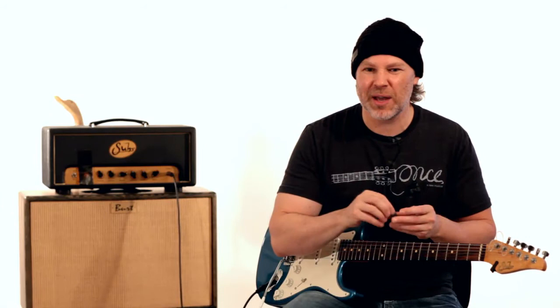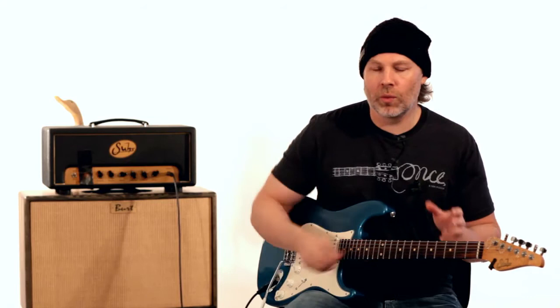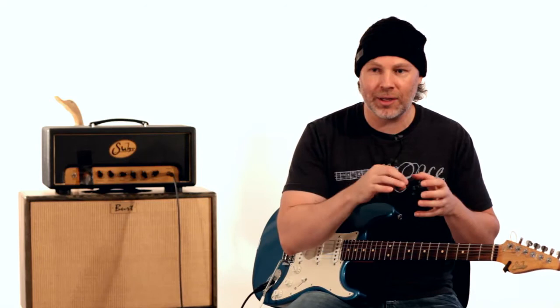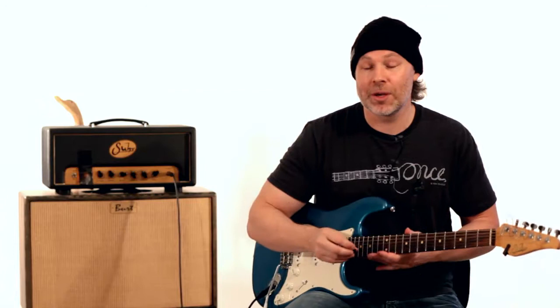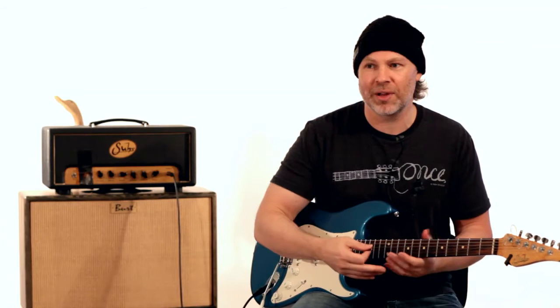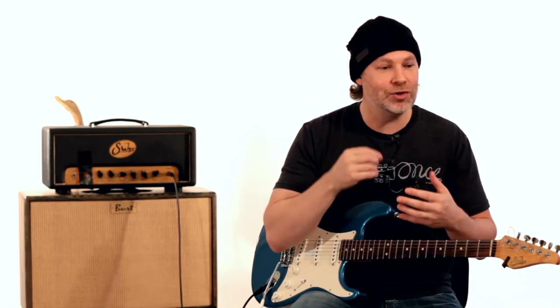The idea is: we get locked into patterns — pentatonic patterns, arpeggio patterns, scale patterns everywhere. That's great for foundation, but the real thing is to get outside of that. You can play any note even within a pentatonic scale; some sound better to land on than others, but every note can be played as a passing tone or a cool outside note that comes back inside. Don't be afraid to experiment with this bending technique. Don't be afraid to sound bad, because some of those bad sounds are just ear-twisting — if you bring them back in, it's really cool.